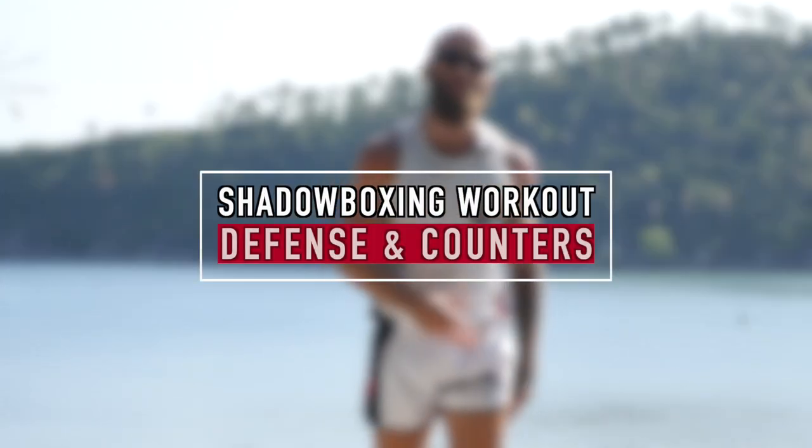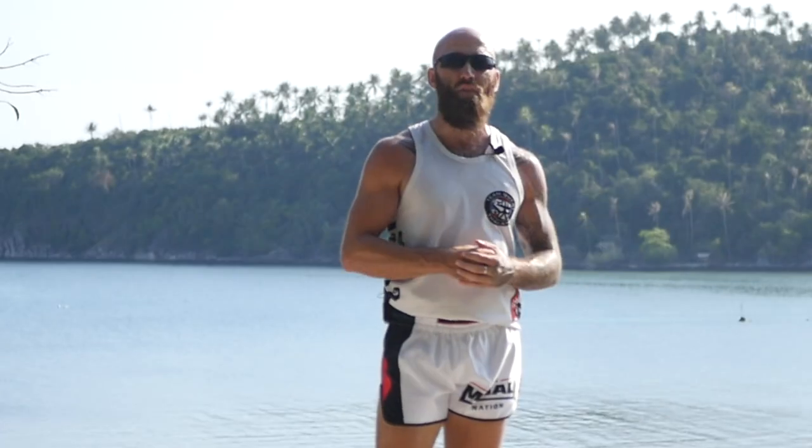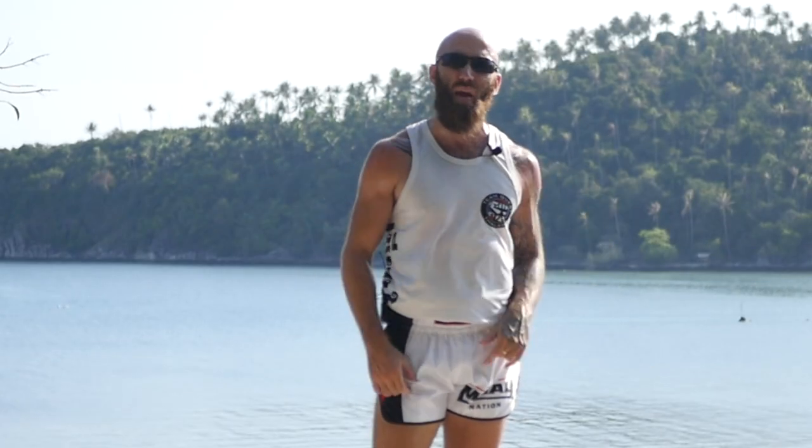What's up? Sean Fagan here from MuayThaiGuy.com, and today we're doing a shadow boxing workout for Muay Thai that focuses on defense, counters, and footwork. It's going to be a ton of fun, so make sure you like and subscribe, and let's get to it.